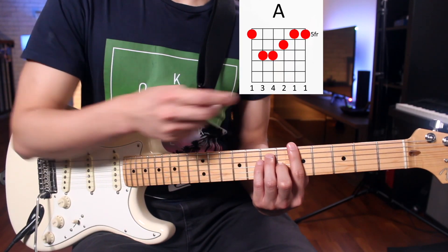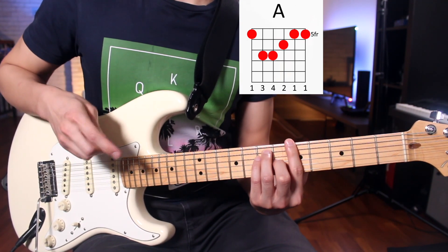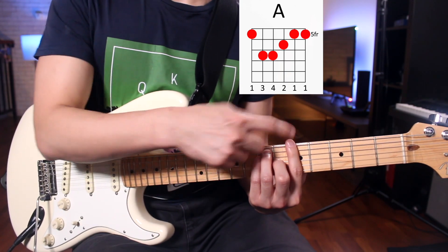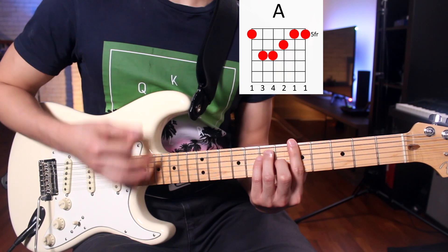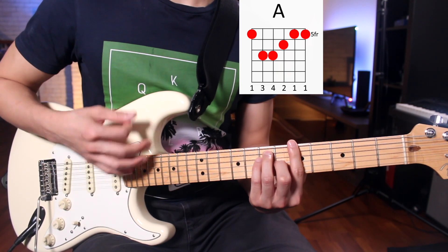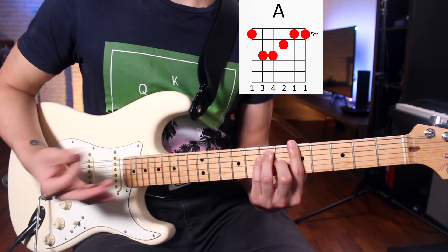To facilitate the muting and make it easier, let's start with bar chords, because bar chords are very simple to mute. I'm going to play an A major bar chord. All you have to do to mute the strings is just release the pressure, and because of the shape of the bar chord, you're already muting the strings. Play, mute, play, mute — pretty simple.